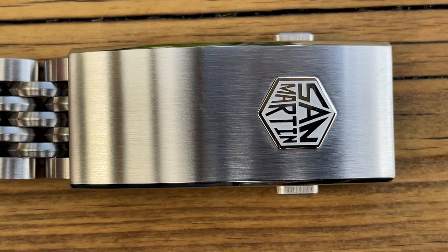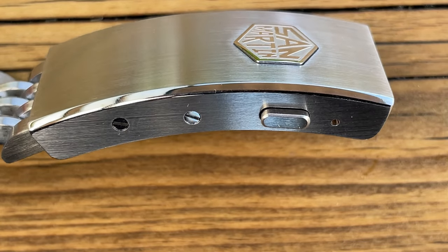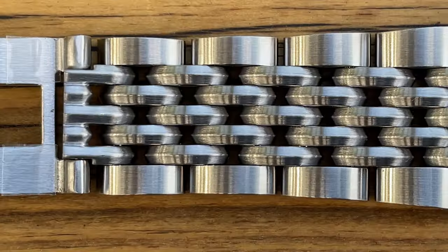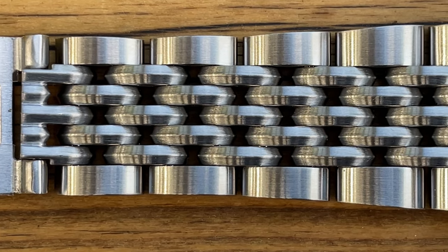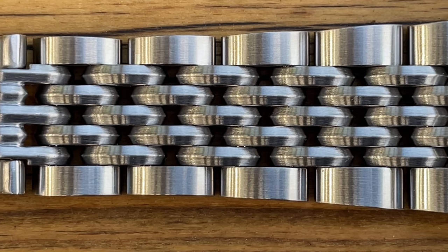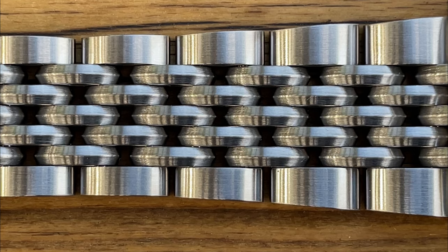That brings us to the new on-the-fly adjustable clasp as well. Now perhaps this is a sign of things to come with San Martin — perhaps they're showing off and showing us what they can do, and if they keep doing things like this I'm always going to be impressed and so are you guys, the customers.